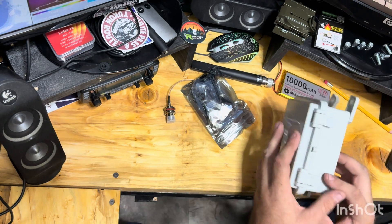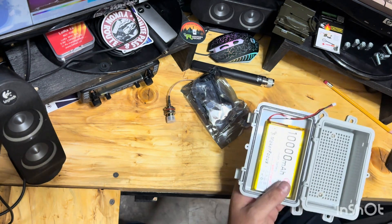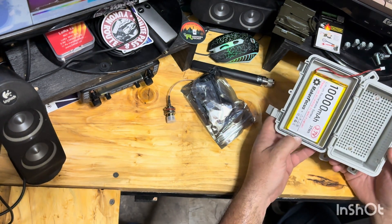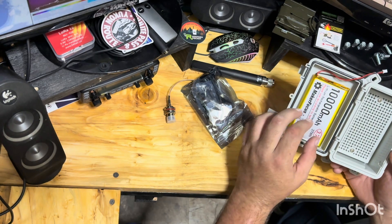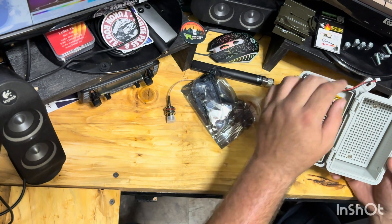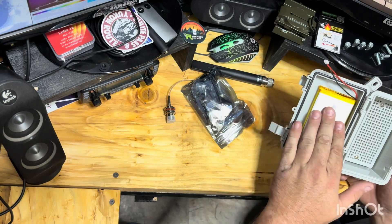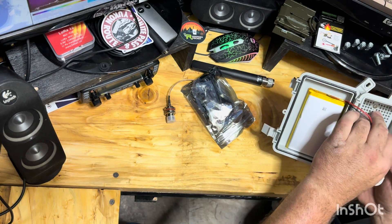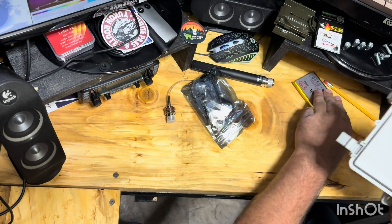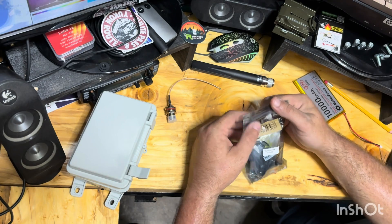First things first, I want to make sure the battery is going to fit inside this lid. The battery is going to be in the lid. I've got two-sided Velcro. I may have to turn it the other way so the cable reaches the board without being in a bind. That fits.